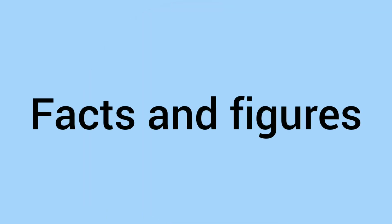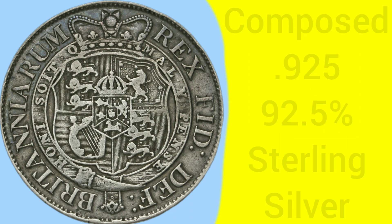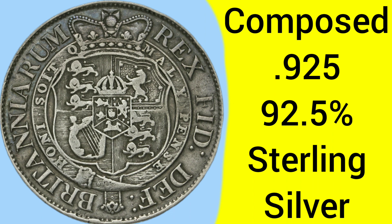Moving on to the facts and figures of the 1819 half crown: this coin was minted at the Tower Hill Mint in London, where the Royal Mint was based between 1810 and 1975. The coin is composed of 0.925 silver, otherwise known as 92.5% pure silver or sterling silver, as all silver coins were before 1920 when they were debased.